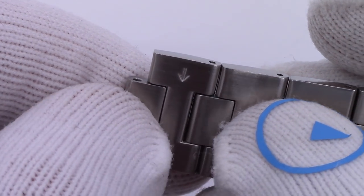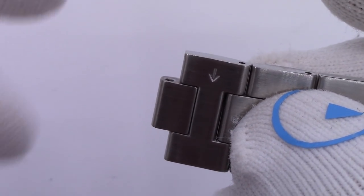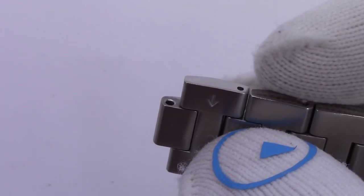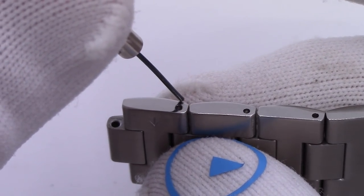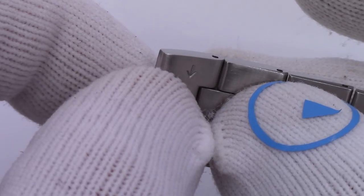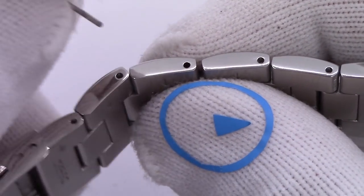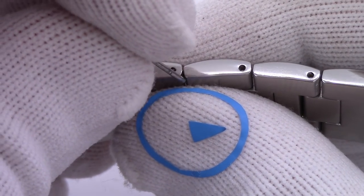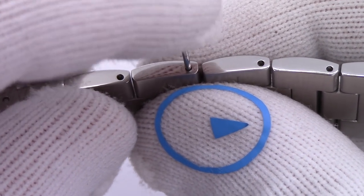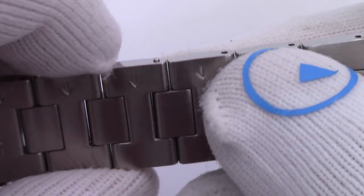If you want to remove another link, you have to remove at least two pins to get rid of one link. You do the same process again — drive it through, pull out the pin, watch for the collar, and pull off the link. Then when you go to put it back together, the mistake a lot of people make is they'll drop in the pin not realizing a collar fell out onto their tabletop. I've just pressed it in with my finger — you can imagine what's going to happen.